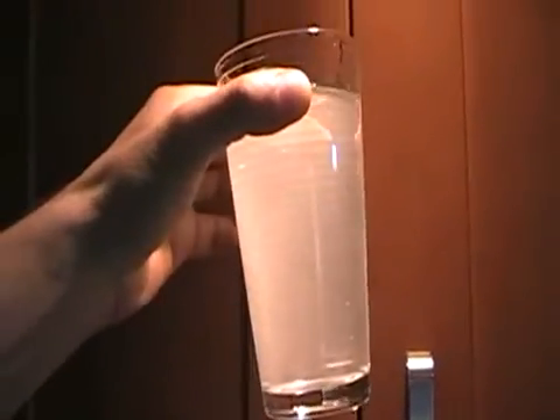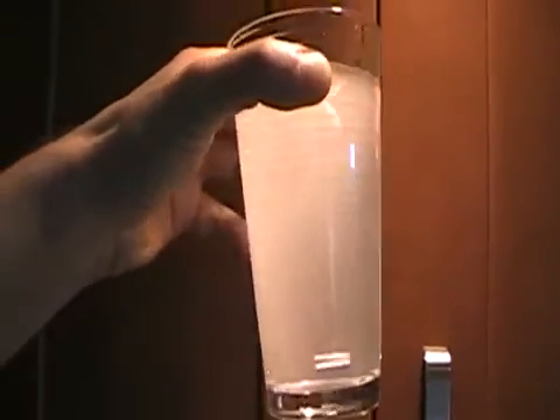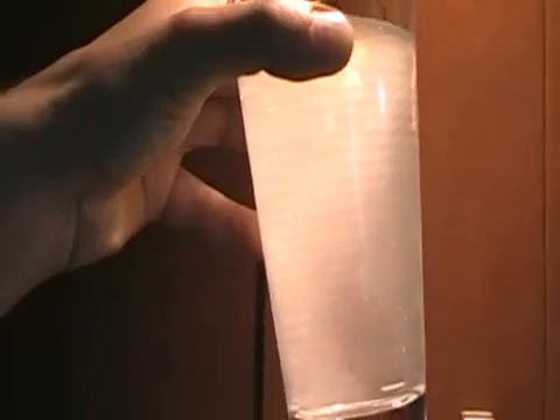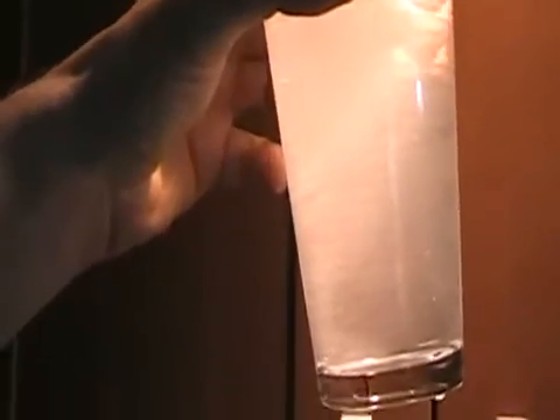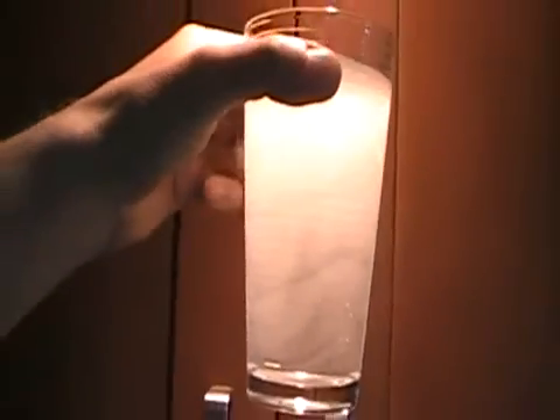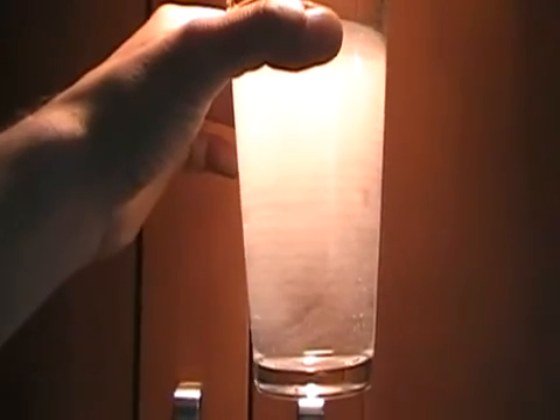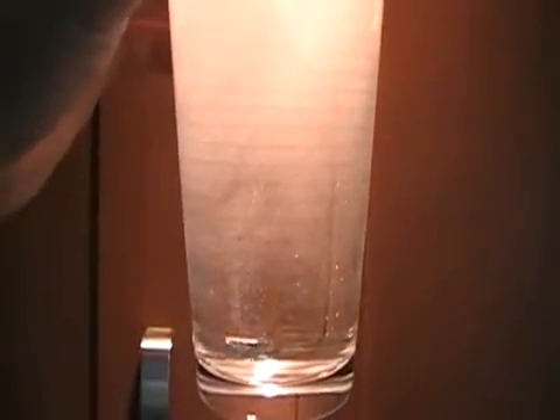First we're going to see white clouds of oxygenation in the water, and thousands and thousands of tiny bubbles collected in the glass. That's why we need to drink this water fresh straight from the machine — because of this potency of oxygenation and active hydrogen levels. You can see it.